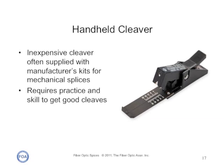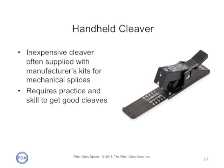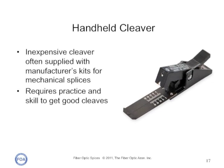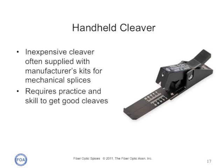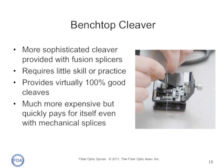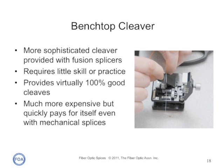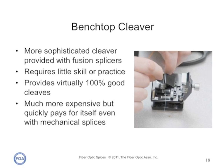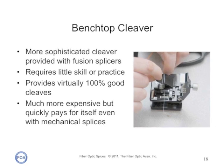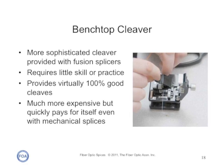There are a number of types of inexpensive handheld cleavers, often supplied with manufacturer's kits for mechanical splices. They require practice and skill to get good cleaves. A more sophisticated cleaver, like the types provided for fusion splicers, requires little skill or practice and provides virtually 100% good cleaves, as long as you carefully strip and clean the fibers before trying to cleave. While it is much more expensive than the handheld types, it quickly pays for itself in higher yields and productivity.